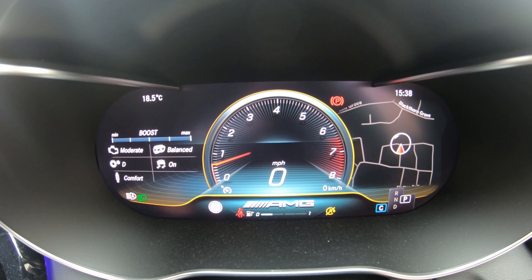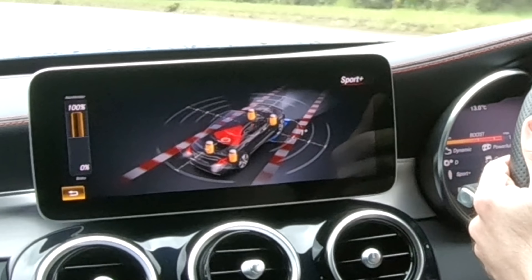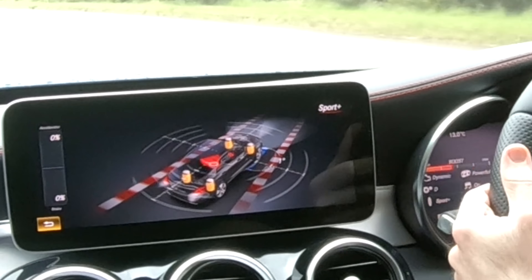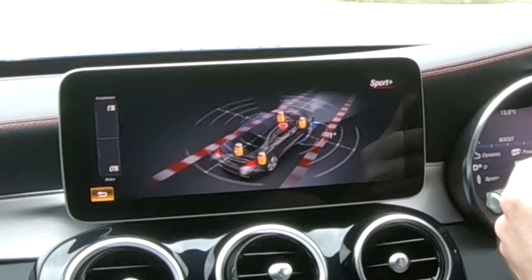Then here we've got Assist Plus which is just your service schedule. Here we have our coolant levels. Then it's your consumption - for those wondering that's my mile per gallon levels over 3768 miles.